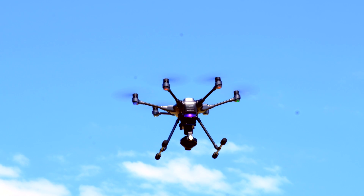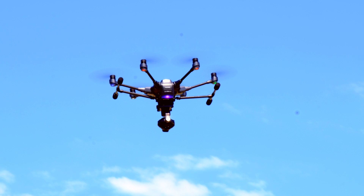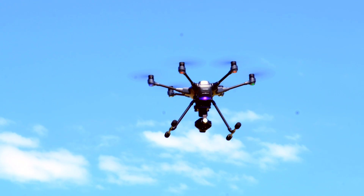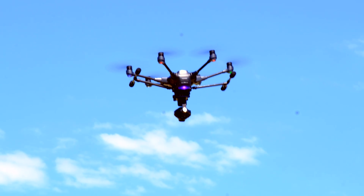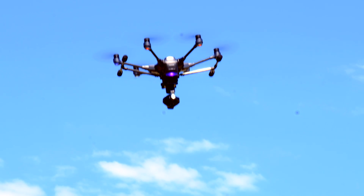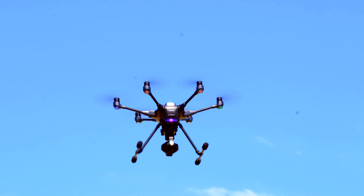Being able to retract the Typhoon H landing gear is one of the features that makes this drone so unique. Unfortunately, sometimes the landing gear will get stuck and one or both sides may fail to go up or down. Before you send it in for repairs, see if this simple process won't fix your problem.